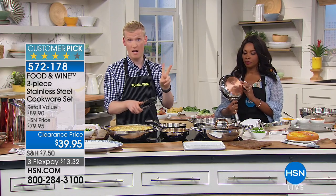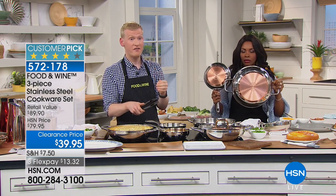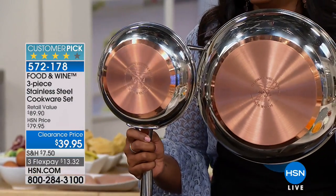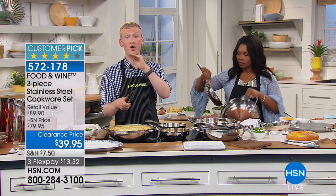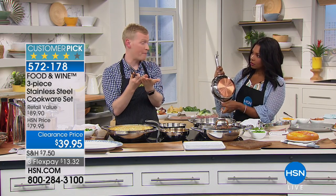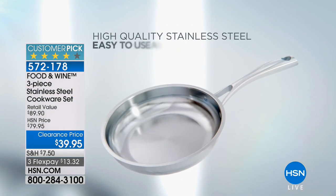Number two, you definitely want a copper bottom, because nothing conducts heat better than copper — other than gold or silver, but we all know we're not cooking in gold or silver. We're cooking in copper. And then, to make it even better, we've put an aluminum core. So we've got the stainless, the aluminum, and the copper. The three of those things together give you this incredible crust.